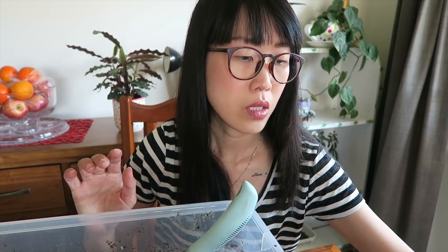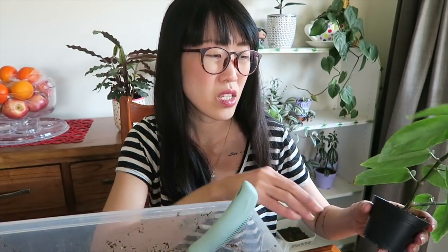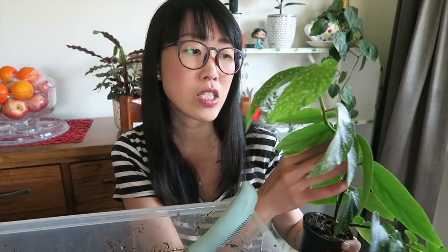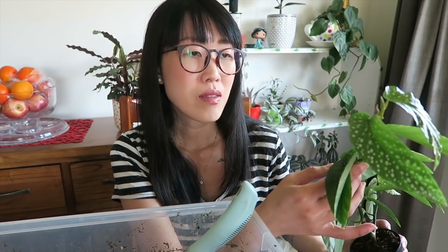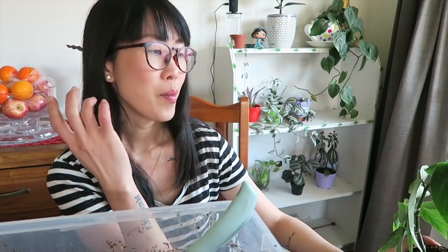When I was just starting to learn about plants, I came across a video about angel wing begonia and she said it's a really difficult plant to manage, one of the finicky plants. So I thought, nope, I'm not going to get one myself. As a beginner, I didn't want to take risks and experiment — I didn't want it to die on my hands.